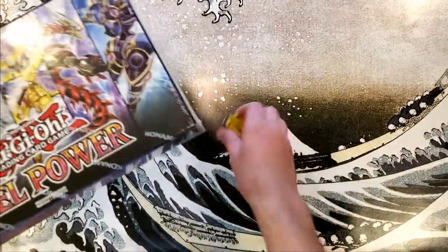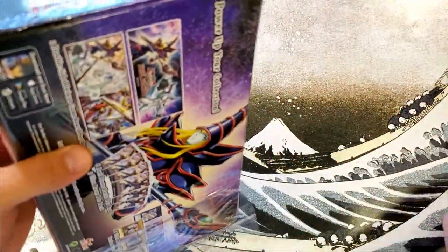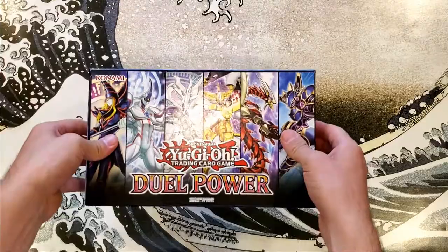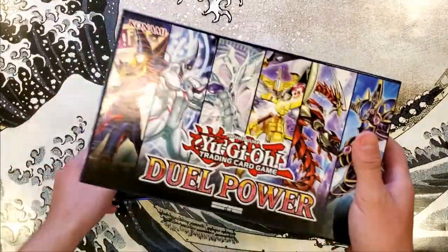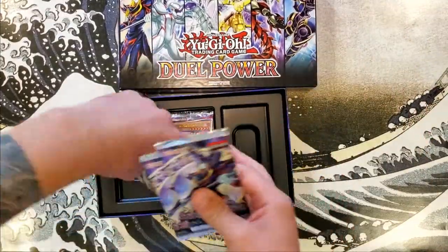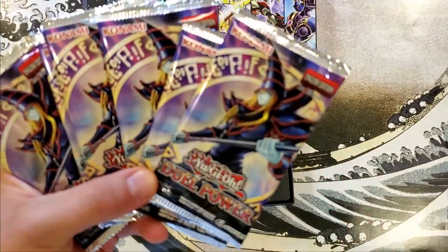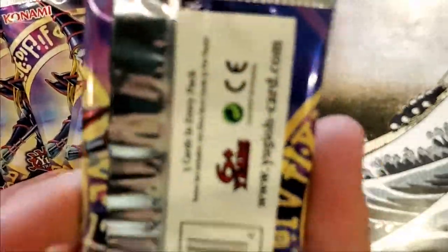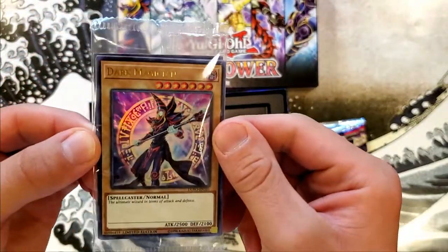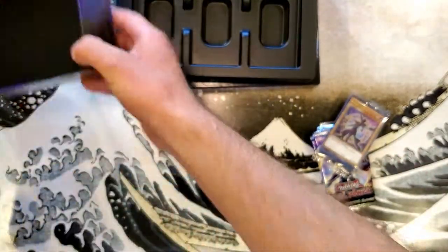Dual power box! So I'm really excited to open one of these up again. Last time we did this, we got some really cool pulls and there are a couple of cards that I was surprised to even get. Like, Heart of the Structure was one of them — that's one of the big ones in the series, especially during Season 3, 4, and even 5. It's like one of the big cards that Kaiba uses.